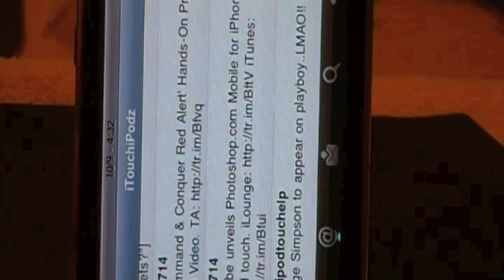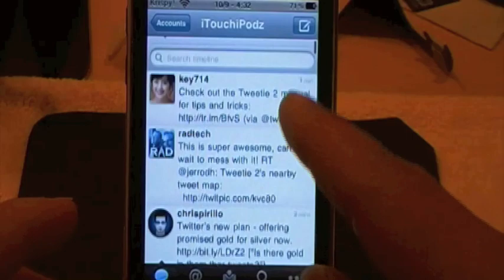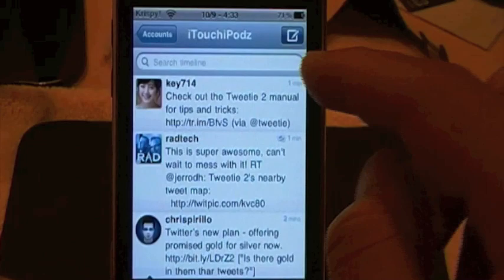Give it a second - pretty quick spinning times with the accelerometer. Now here on your main screen, let's go ahead and refresh it. You have the refreshing right here. And at the top, if you want to search the timeline, you can very easily search the timeline of whom you're following. You can also send a tweet right up here, just like usual, by clicking that little icon, and it will bring up this new screen.